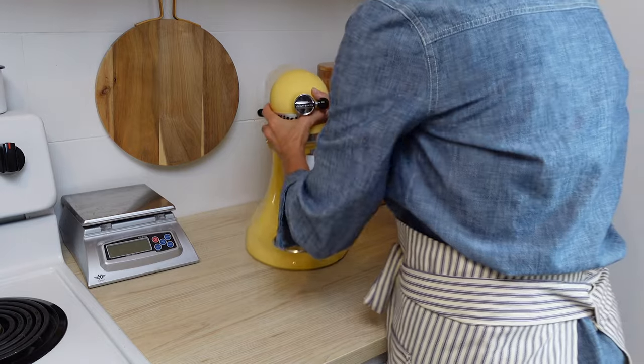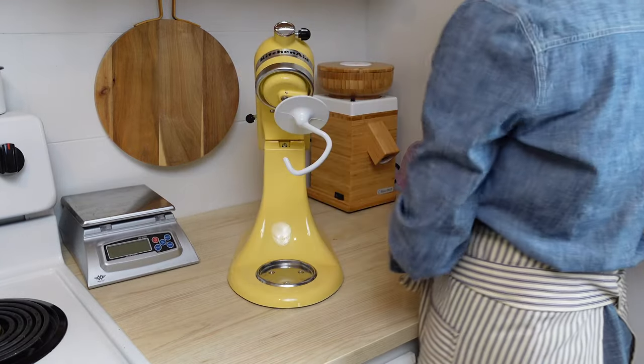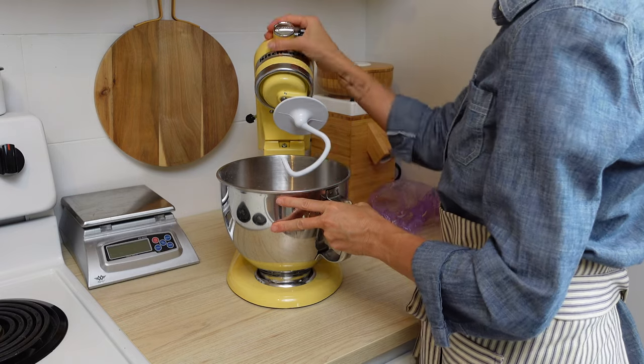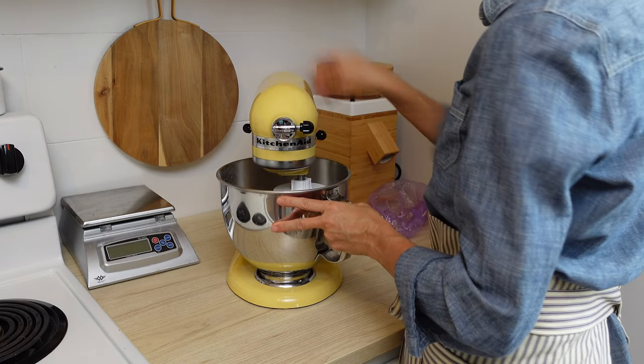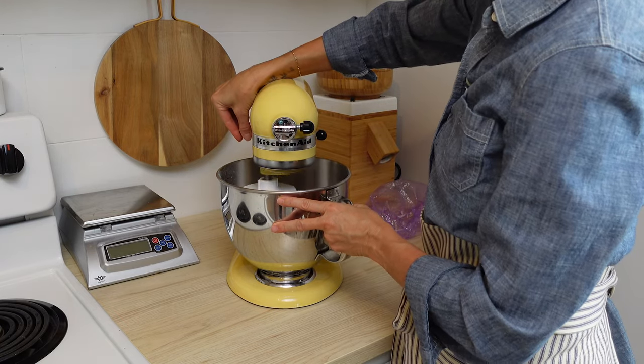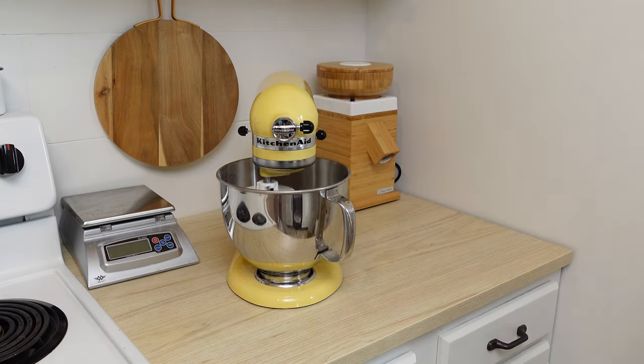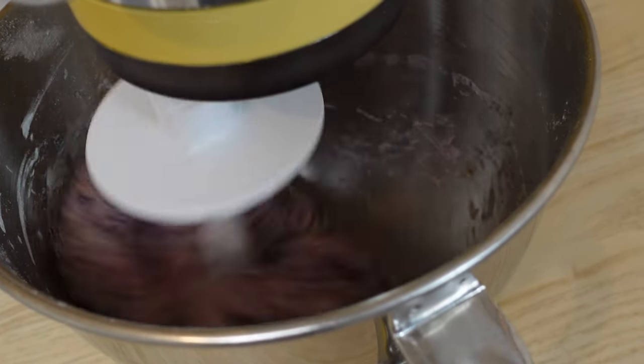That's going to allow the flour to absorb all that liquid, and then you're going to knead it. I like to use a stand mixer for this but you can do it by hand. You just want to knead it for about eight minutes or so, and this is just going to help that gluten develop.